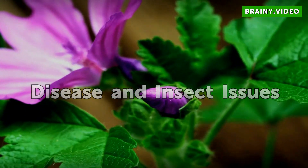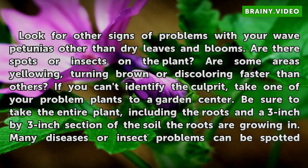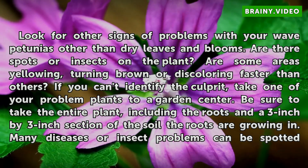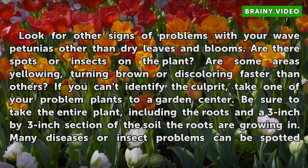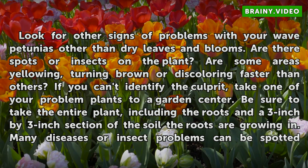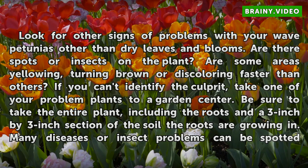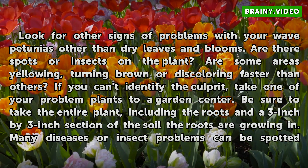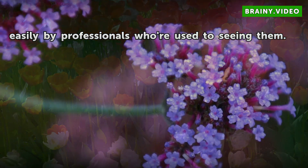Disease and insect issues: Look for other signs of problems with your wave petunias other than dry leaves and blooms. Are there spots or insects on the plant? Are some areas yellowing, turning brown, or discoloring faster than others? If you can't identify the culprit, take one of your problem plants to a garden center. Be sure to take the entire plant, including the roots in a 3-inch by 3-inch section of the soil the roots are growing in. Many diseases or insect problems can be spotted easily by professionals who are used to seeing them.